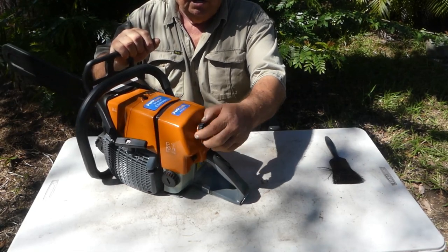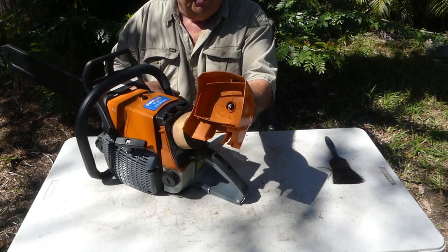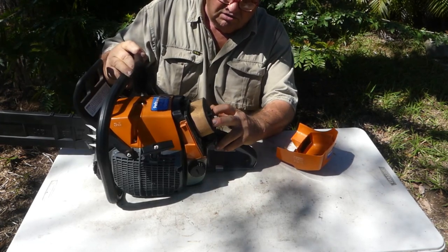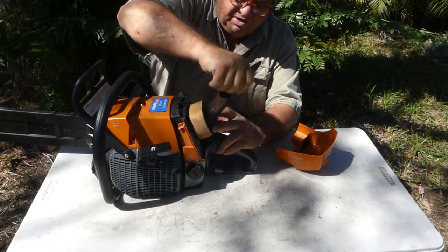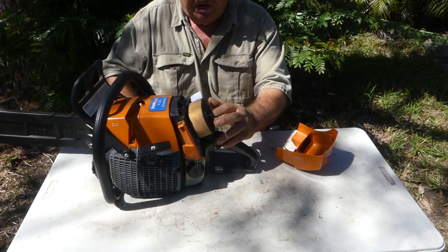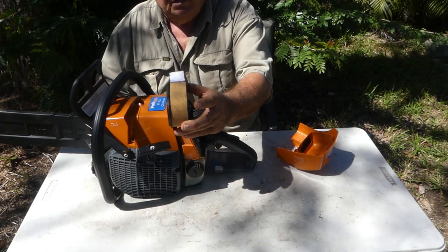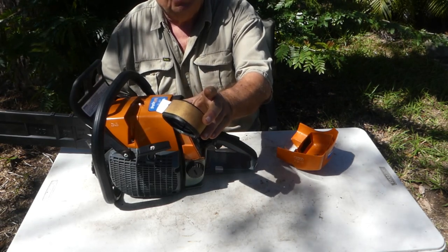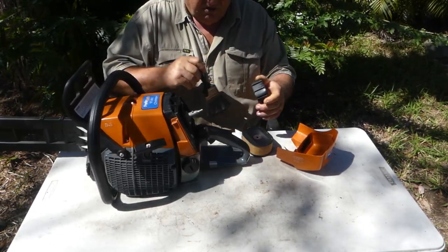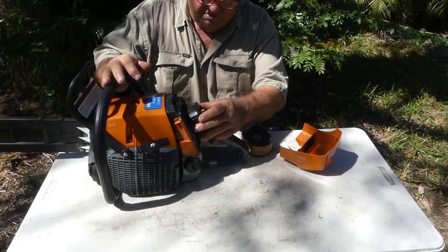It's just a matter of unscrewing the knob at the back of the air cleaner housing and pulling the cover off. I'll give that a clean inside and make sure there's no dust in it with my brush. I'll hold the air cleaner on tight with my fingers and brush any loose dust off the outside so I don't get it inside the saw when I take the filter off. That's the filter.